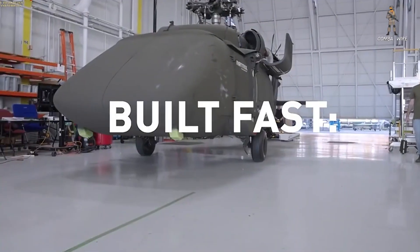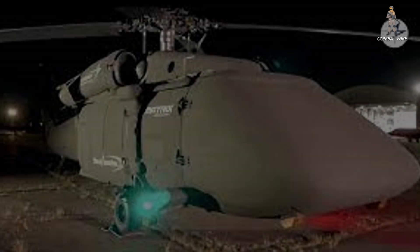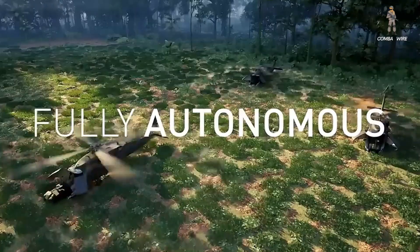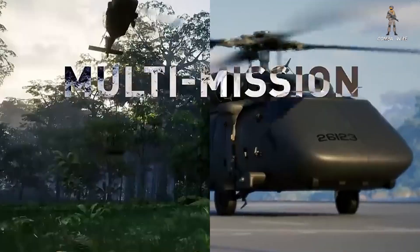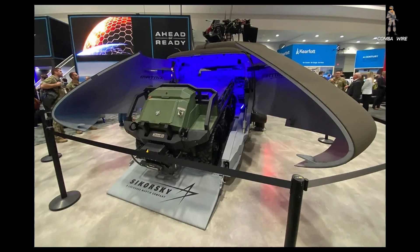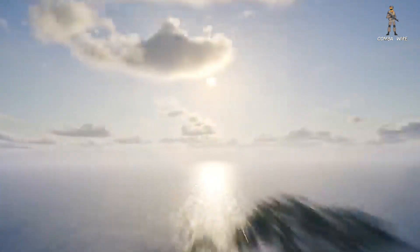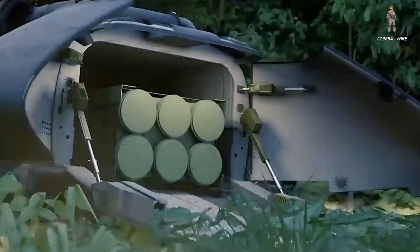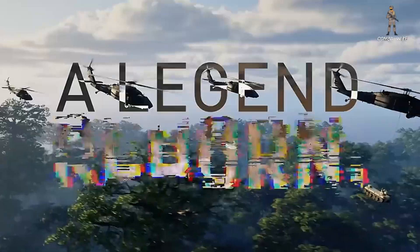This is new: the U-Hawk, an uncrewed, fully autonomous version of the legendary Blackhawk helicopter. Sikorsky has taken the battle-tested UH-60, stripped out the cockpit, removed the pilots, and replaced them with clamshell cargo doors and cutting-edge autonomy. What's left is a robotic heavy-lift war machine capable of flying itself into the most dangerous zones, carrying 10,000 pounds of supplies, drones, or even a high-Mars rocket pod, all without risking a single crew member.